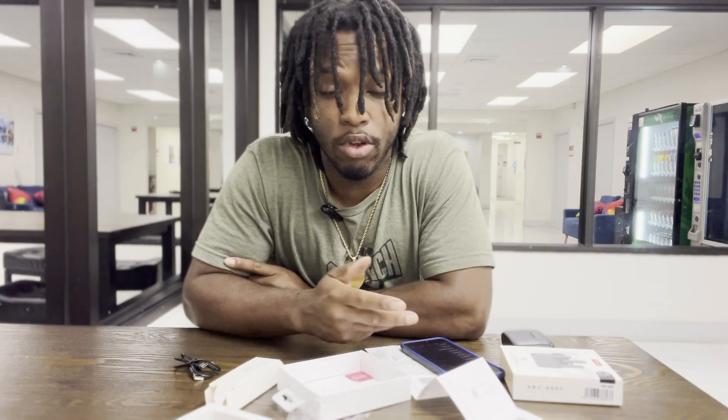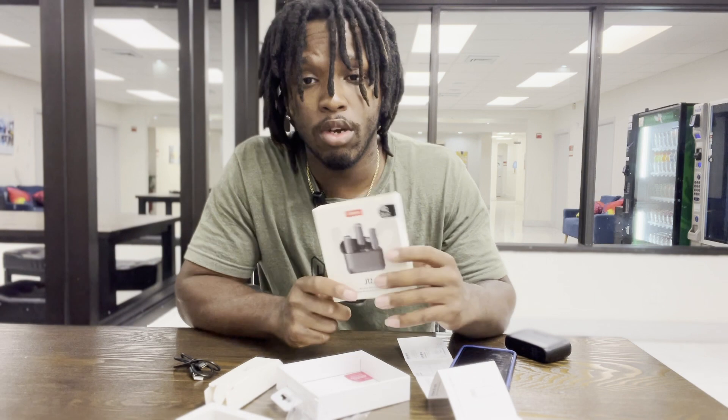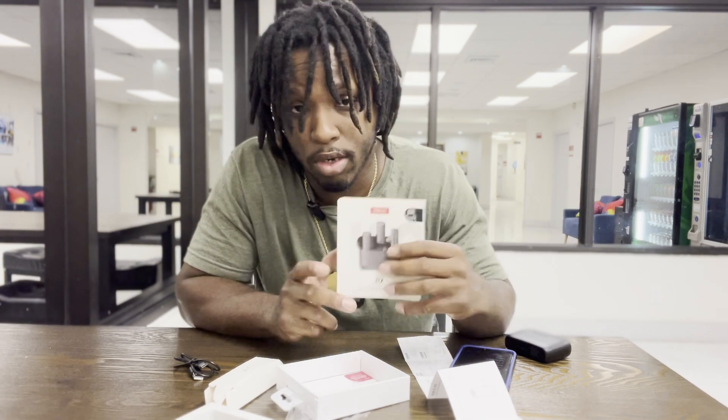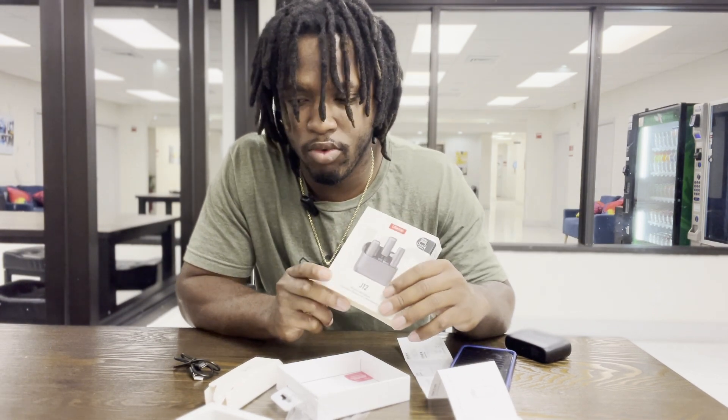Yeah, that's the end of the review, man — hope y'all enjoyed the video and it gave y'all a good outlook on the Ulanzi J12. This is my first time doing a product review, I know it's not perfect, but I'm trying something different and getting out of my comfort zone. If y'all liked the review, make sure to leave a like and comment — I really appreciate all the support and subscribers I've been getting recently, got like five or six new subscribers in the last week, so shout out to y'all.